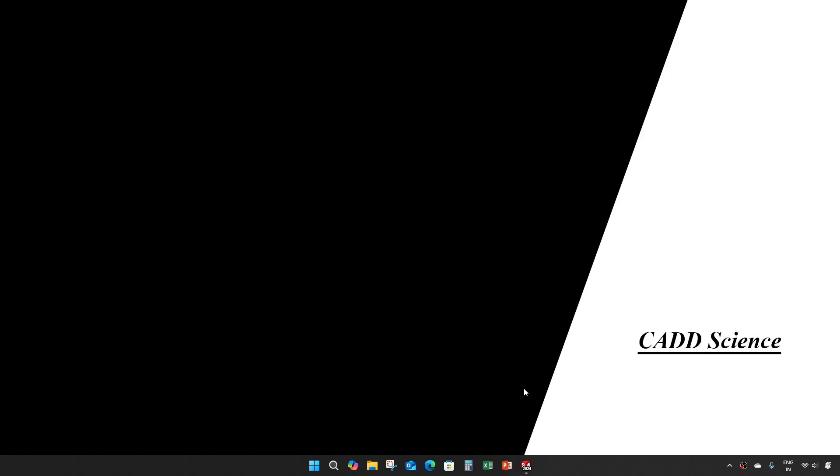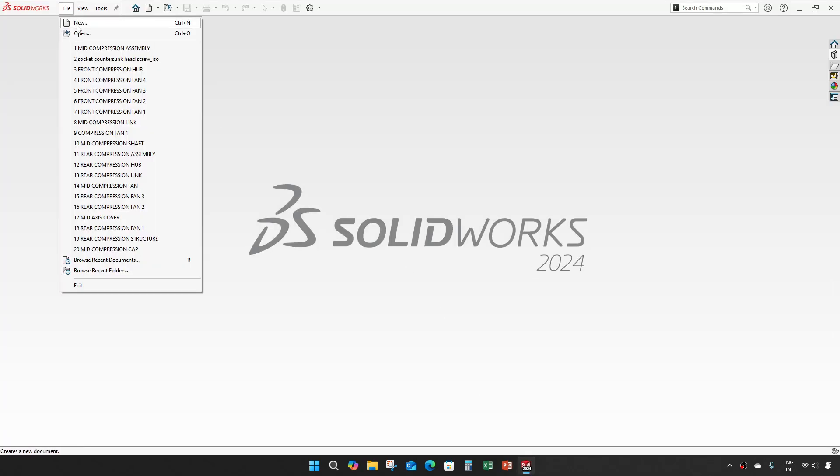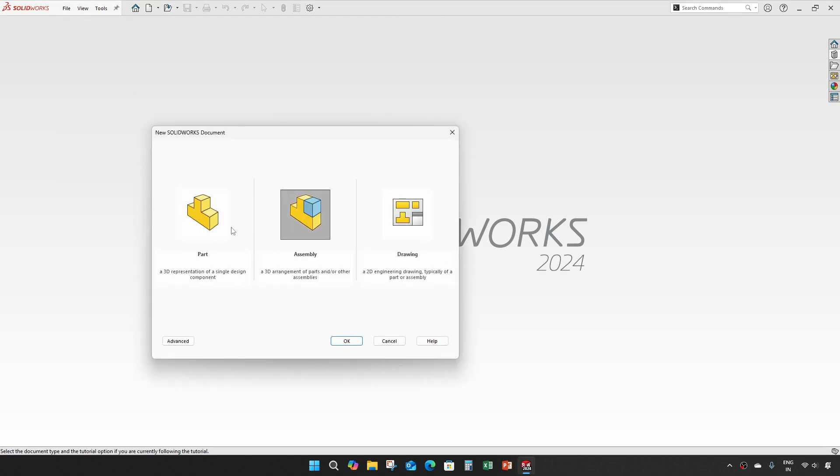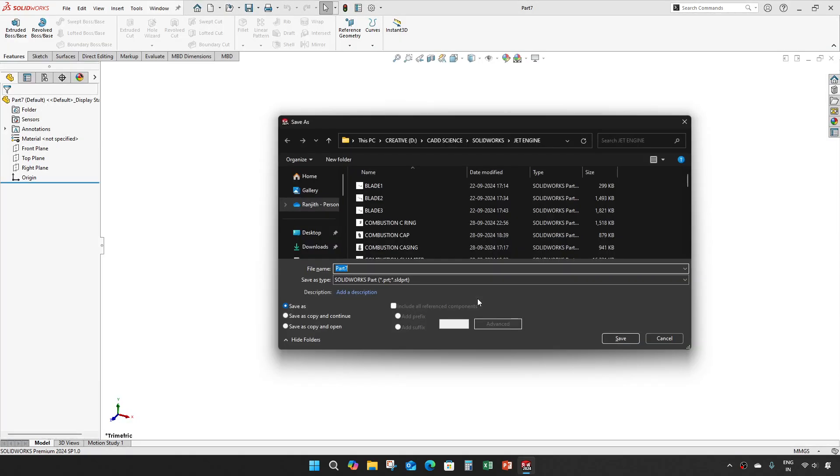Hey everyone, welcome to part 24 of jet engine modeling in SOLIDWORKS. In this video we are going to create two more parts: an intake structure and a front compression cap.